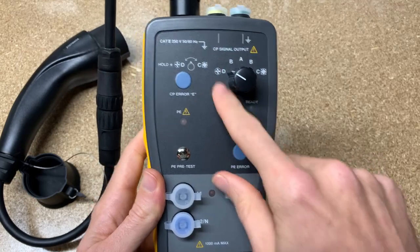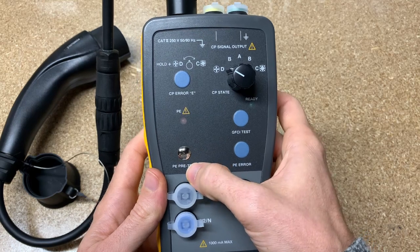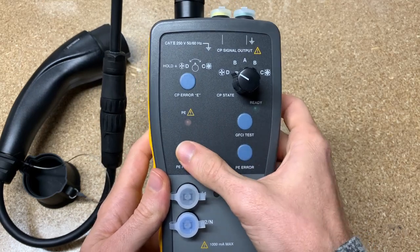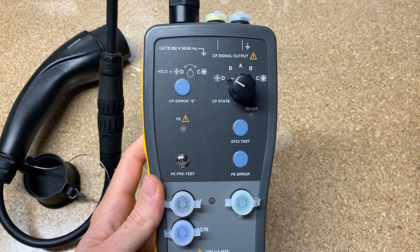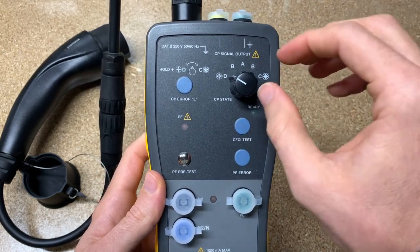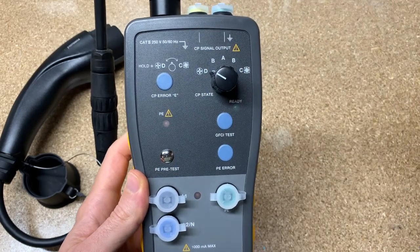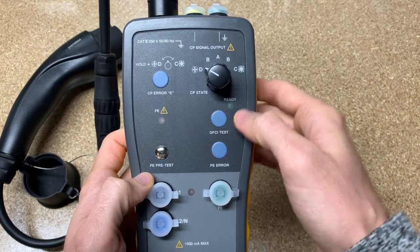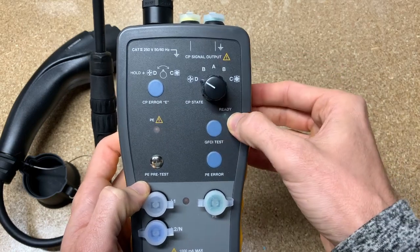So you connect and go to whichever state you need. You can press this button here for the ground pre-test. If everything is safe, there's no indication. Otherwise this will indicate and it'll probably trip out your charging station. If this indicates, according to the website it says stop what you're doing and de-energize the charging station. Hopefully that won't light up for you. Then you can do a GFCI test and it should trip out the station — the station will trip its GFCI. You can unplug it, and the station should reboot itself, so you know your GFCI is working.